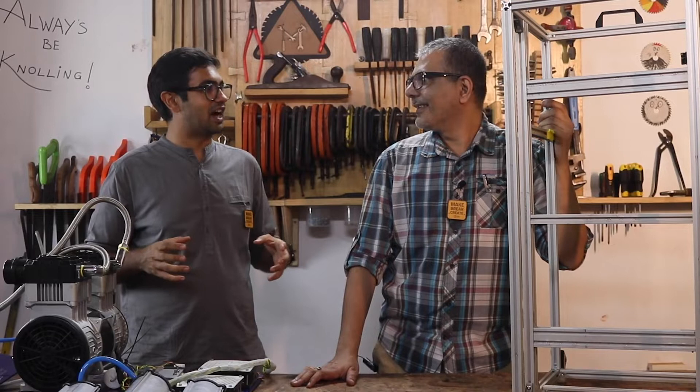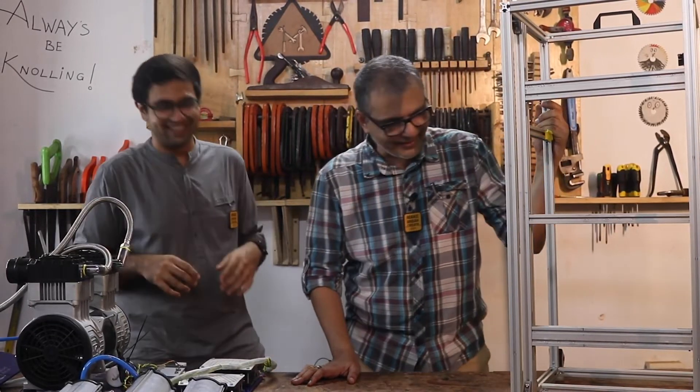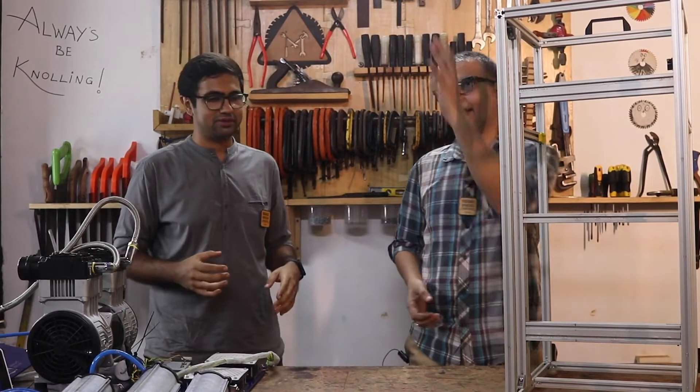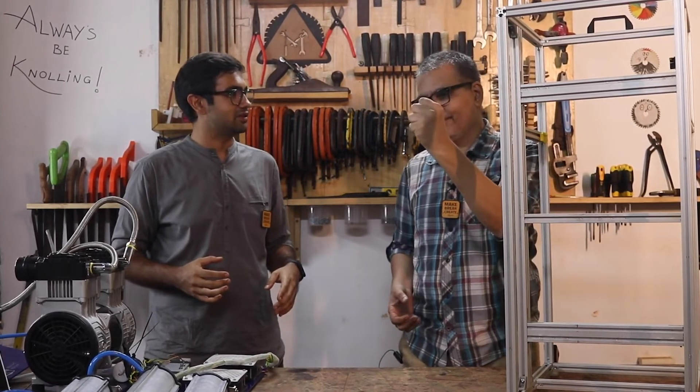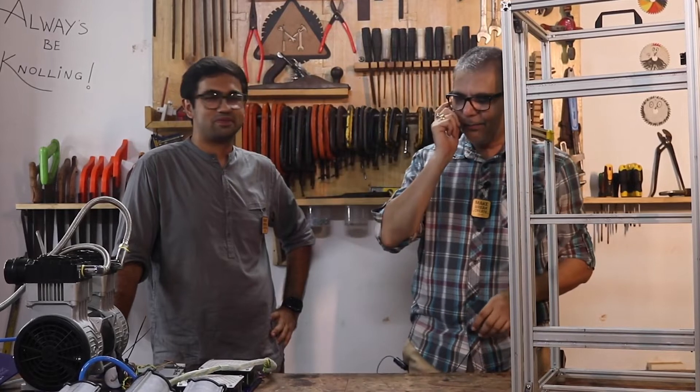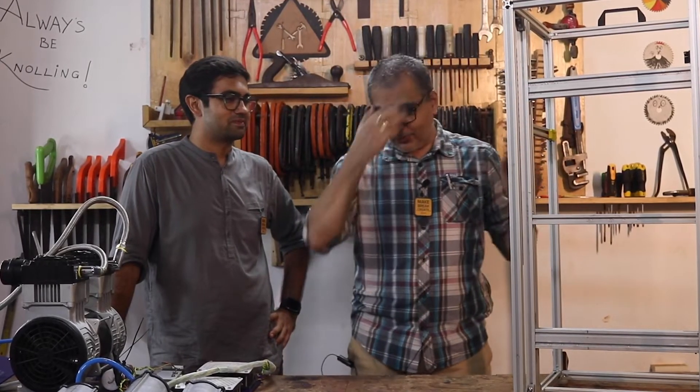Do you know what an oxygen concentrator is? I think it just gives out oxygen out of nowhere — but how does it create oxygen? So we are going to basically be taking air from the environment and concentrating it to make 95% pure oxygen. It's not like you can take a fistful of air and have oxygen — you've got to have a bunch of stuff that pulls oxygen out of thin air. So let's walk through it.